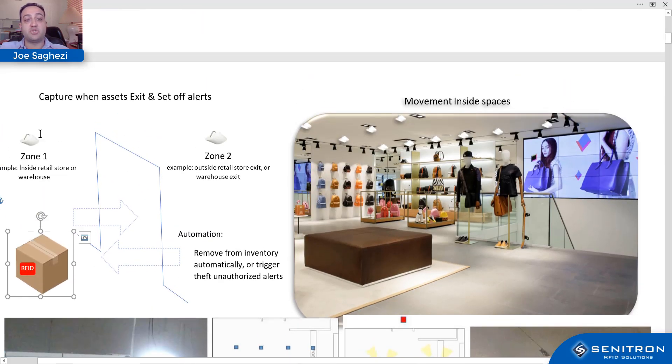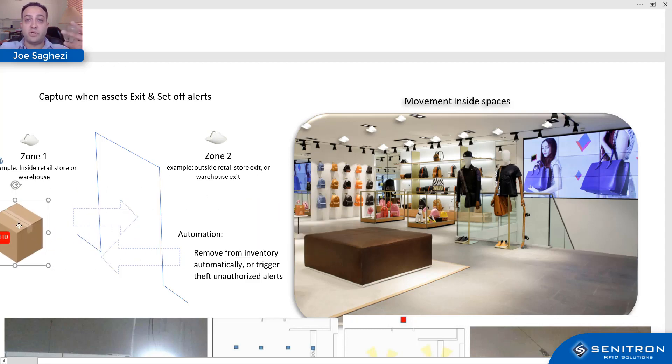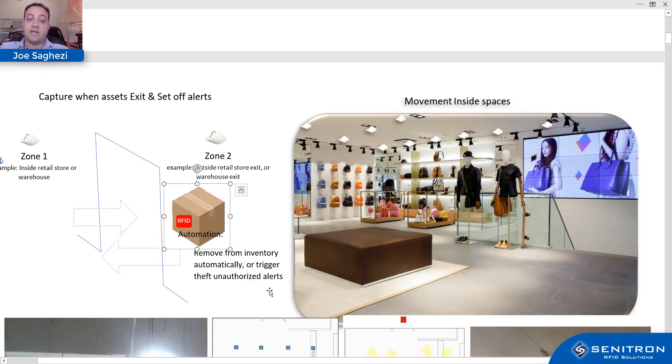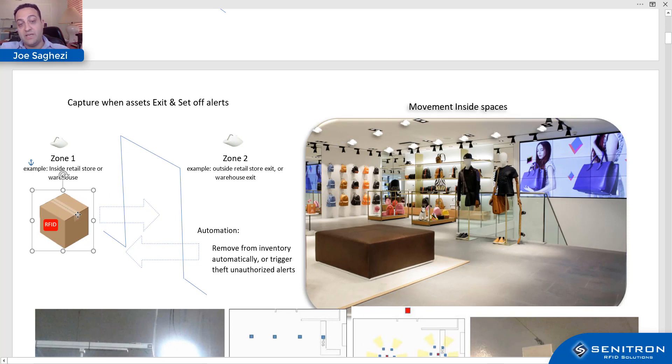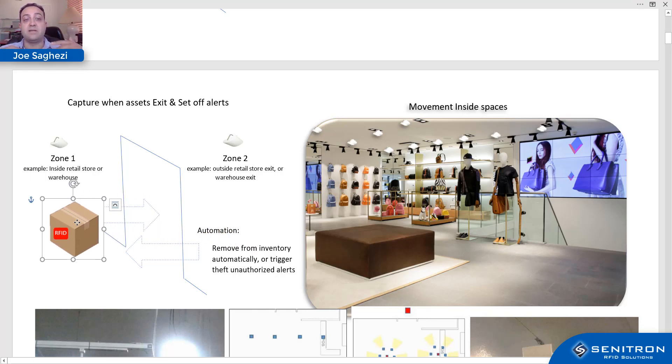The same RFID sensors can be installed above exit doors — one on the inside, one on the outside — and the software can detect when items leave or enter the premises. You can configure it to automatically remove items from inventory when they leave and add them back when they return. Alternatively, if an item leaves the premises without being sold in the ERP or POS system, the second sensor outside can trigger an audio alert, SMS, or email — acting as a theft deterrent or unauthorized asset movement notification.